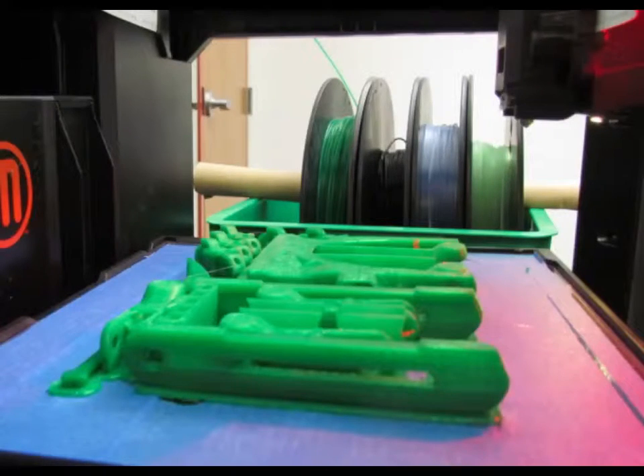So the first step, of course, is to print out the 3D parts. Now, we didn't have a 3D printer here, so we got someone else to print it for us. And the process looks like this.